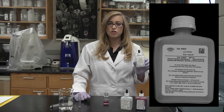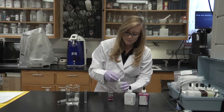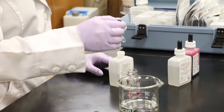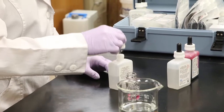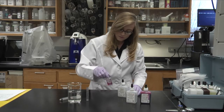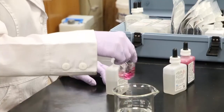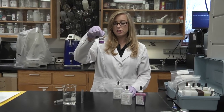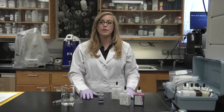Now we add the titrant reagent, hardness three, and we'll count drop by drop until we get a color change. That was 15 drops — it changed from pink to blue. To get your hardness in milligrams per liter, you multiply that by 17.1.